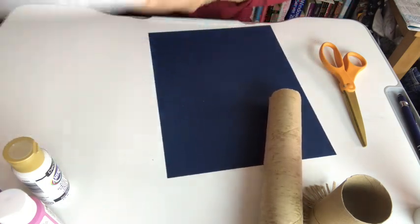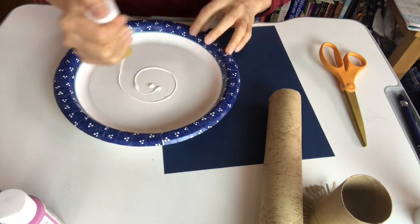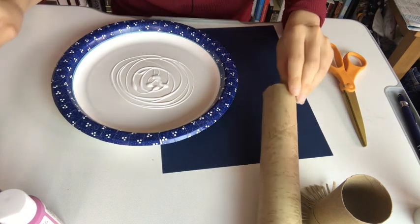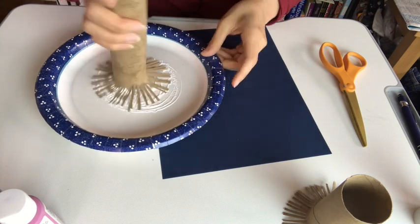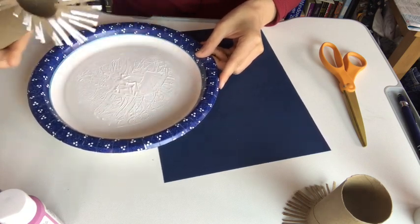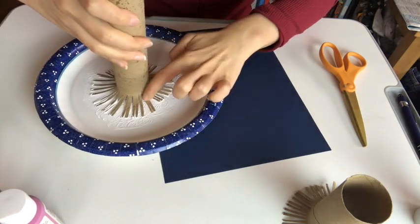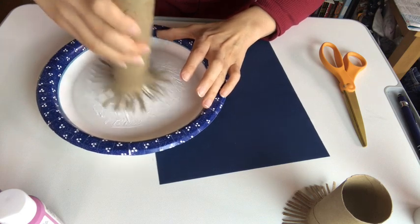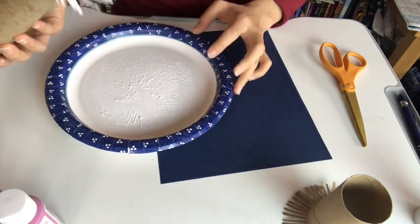Now grab your paint. I'm going to start with white. You're going to need a moderate amount of paint — not a lot but not just a tiny bit. Take the piece you just cut and dip it in your paint. Try to make sure you get into the middle — kind of twirl it around a little and check it. Some of my little parts didn't get any paint, so I'm just going to go back in and press it in a little bit. It might get a little bit messy, but don't worry — it's just paint, you can always wash it off. I think this looks about good.